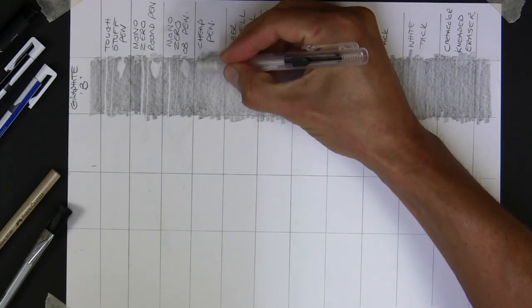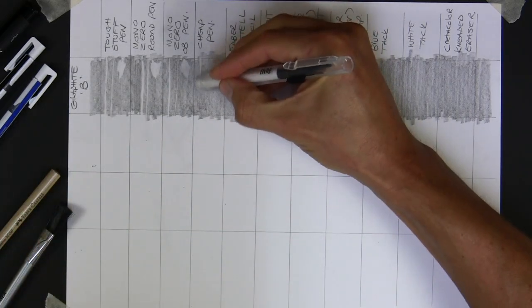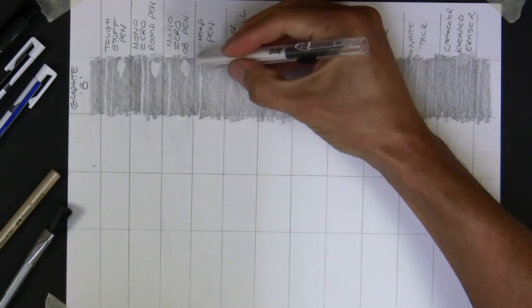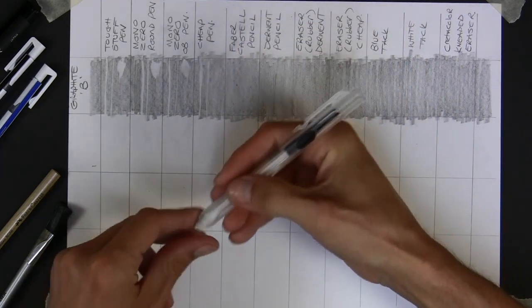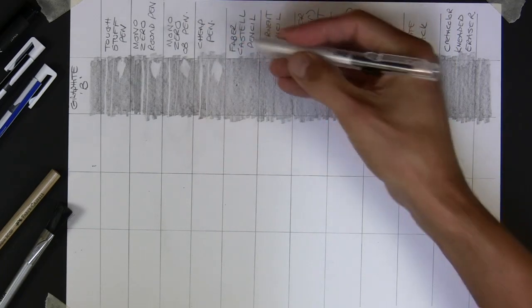Is there any point spending extra money on those? Here's the cheap version - let's give it its best shot. All of a sudden you can see, even if I put it in a little bit further - if I put it in too far I can't get a mark, but if I get it out slightly more, I've lost complete control over it. Even though it's taking it down pretty good to the white paper, I've got no control. It's just wobbling all over the place. It does go down to the white paper but you lose complete control - it's just too soft.